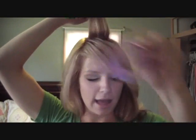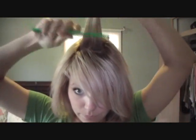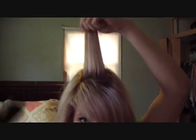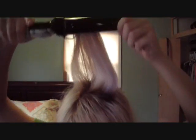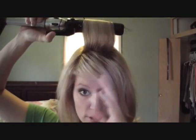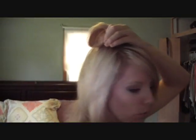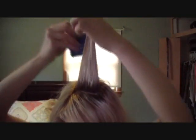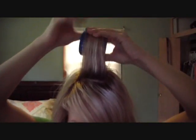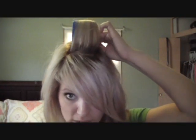I take that section, spray it with hairspray, and then curl it with a curling iron. The reason I use the curling iron and the velcro rollers together is because if you just use velcro rollers on their own, they might give you a little bit of lift but not really — you want some kind of heat. A lot of times I'll also do this with a flat iron, just run it over the section, then put the velcro roller in. Then I go up the hair, put my roller in, roll it down, and secure it with the clip.